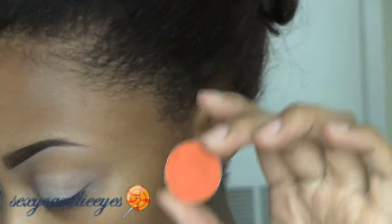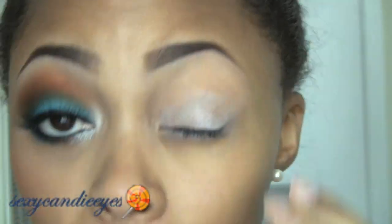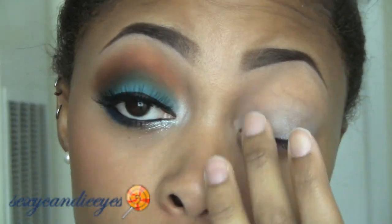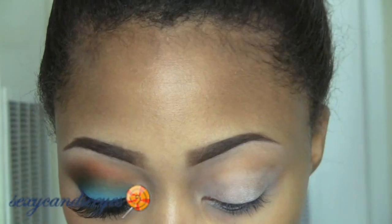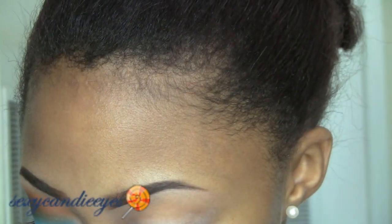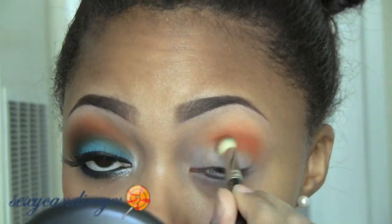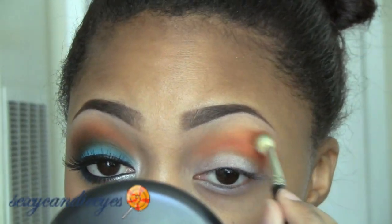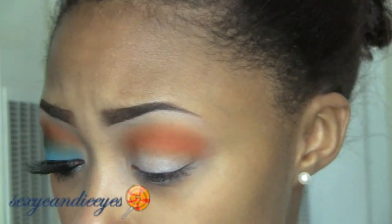Next I'm going to take my crease color. For my crease I'm using MAC's orange eyeshadow — really, really bright orange — with a MAC 217 brush. Just make sure the base is blended on your lid so it will not crease. I'm going to blend this into my crease area. You don't have to be too precise about blending right now.